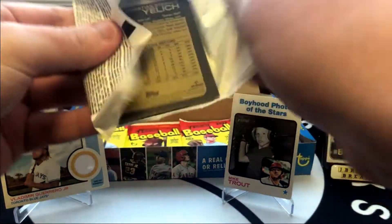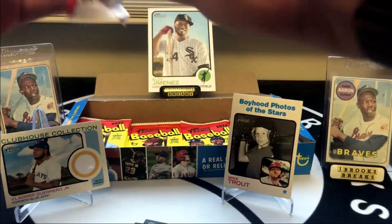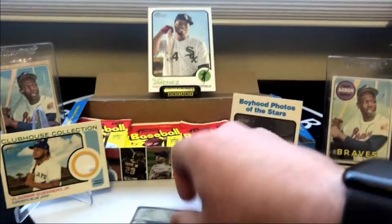We did get a nice Jaron Duran, but we haven't hit the Wander or O'Neal Cruz yet. We did get our one hit. It would be nice to get some type of parallel or chrome card here. Let's see how we do.